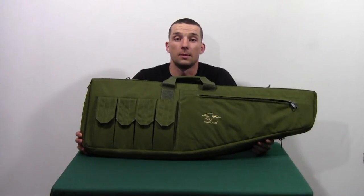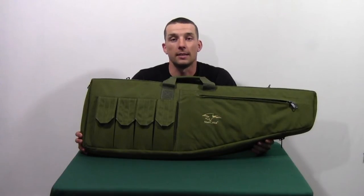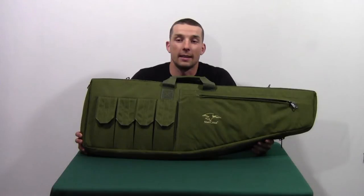Hey, it's Mick from thisbiocommunity.com. Today we are going to be reviewing the Galati XT 37 inch rifle case. It has an MSRP of $89.95 and you can find it online for about $57.90.